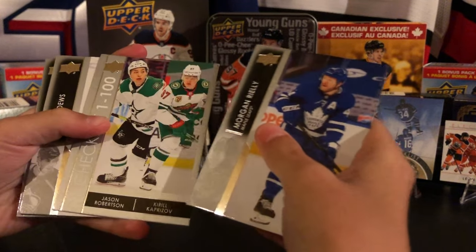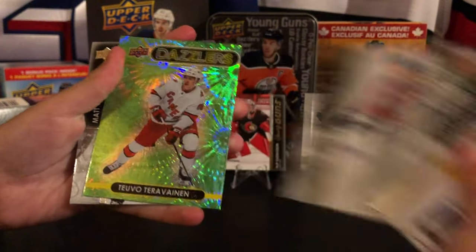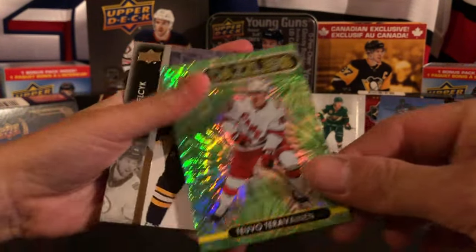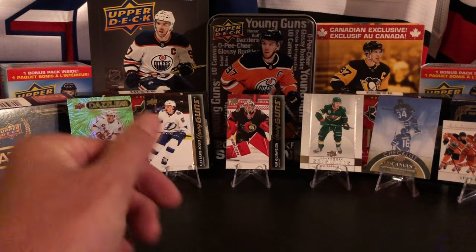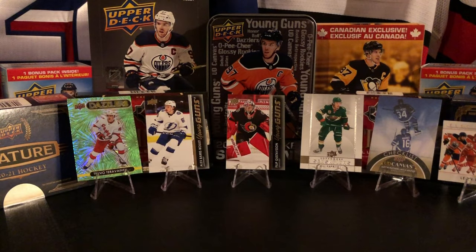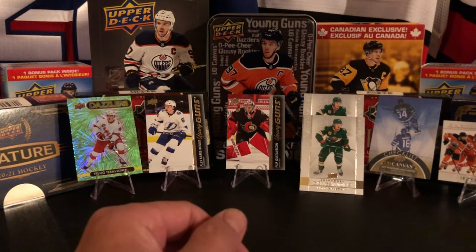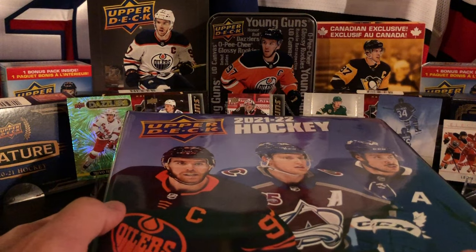Last pack - it's a Dazzler checklist! It's a green Dazzler of the Carolina Hurricanes. Not too bad overall - basically six retail packs, a pretty cool binder to put the 250-card base set in, a checklist, a little guide, and the Sophomore Sensations Krill Capri Soft card in each binder. Hope you enjoyed this break and thanks for watching Beginner Breaks!